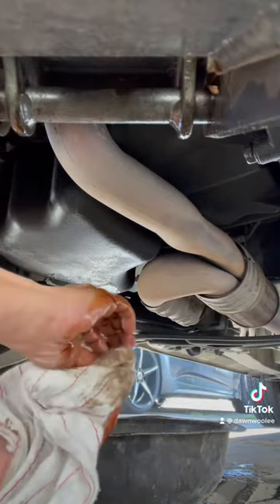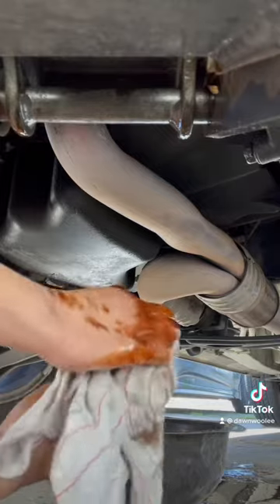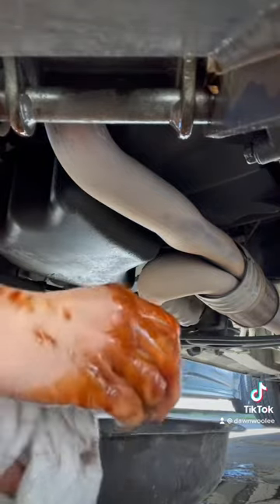At this point I'm pretty much wiping it down so I can insert the bolt back into the oil pan properly and securely.